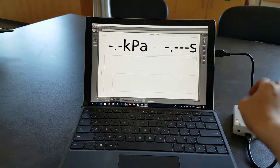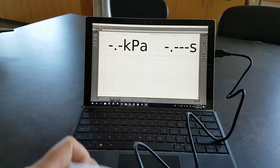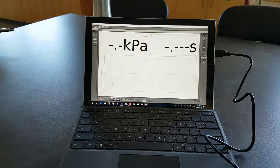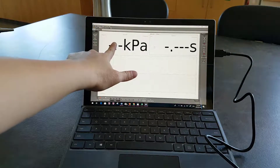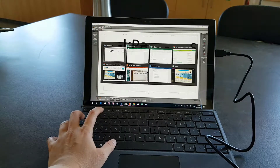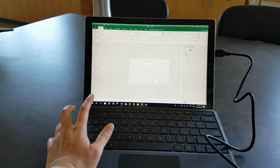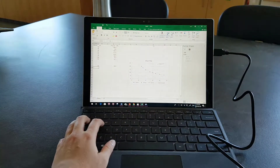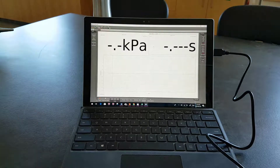So how do you collect your data? What I've done is take the reading off of here, put it on Excel, and graph it. At the end of this experiment, you're going to get something that looks like this — a nice little line over here.